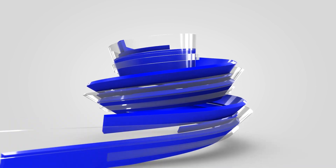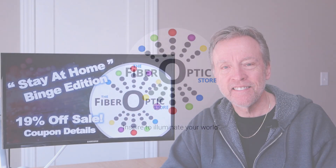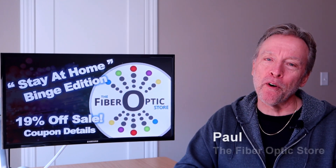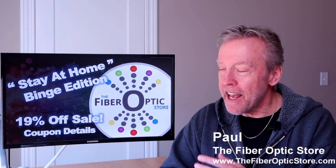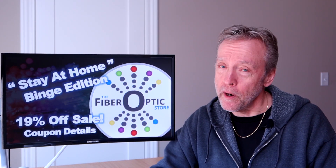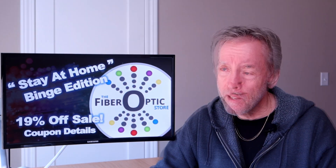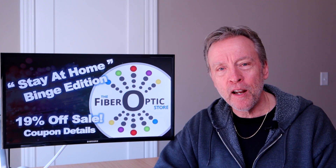Have you binge-watched well beyond the recommended daily dose, or perhaps your kids are off school and you're wondering what you could do with them that's different, fun, and engaging? Stay tuned — I have a couple of ideas for you. I'm Paul with the Fiber Optic Store, welcome to our special stay-at-home binge edition of our channel.